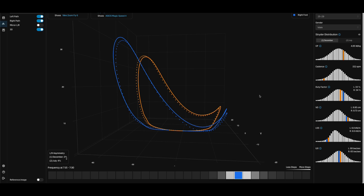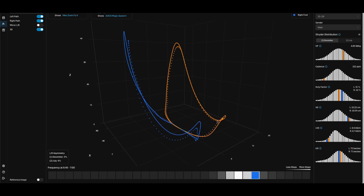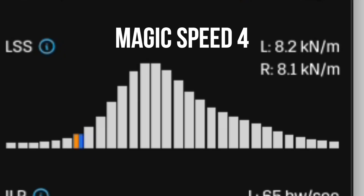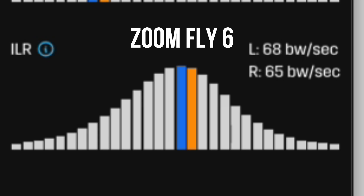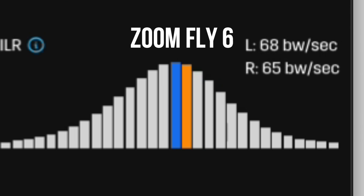Finally, the Magic Speed 4 versus the Zoomfly 6. Starting with kickback, the Zoomfly 6 again has a slightly higher kickback that gets even higher with increased pace, correlating with higher cadence and better efficiency. Leg spring stiffness is consistently higher on the Zoomfly 6, making it the most performant of the two for me. Vertical oscillation is pretty close, with the Zoomfly 6 a smidge better. Looking at impact loading rate, the Magic Speed is better here — which makes sense given its extra foam — but it is also more unstable. You can see a pretty big variance between my left and right leg in the Magic Speed 4, with my right leg taking more impact than my left.